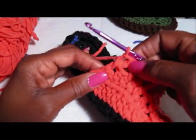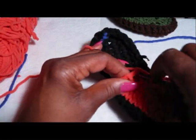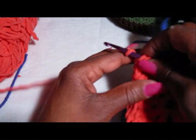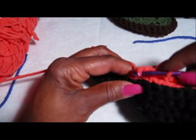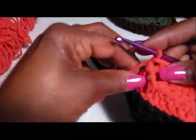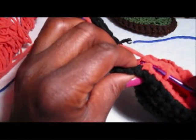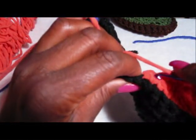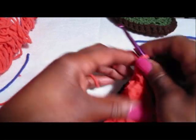Now when you get to that chain 2, just keep going with your single crochets and go to the next chain 2 and down beneath that and make your single crochets, because what we're going to do now is we're going to make the strap. I went down to the bottom of the shoe and I'm going to go into that single crochet stitch right there at the bottom and make a single crochet. I need to chain 1 and turn my work.